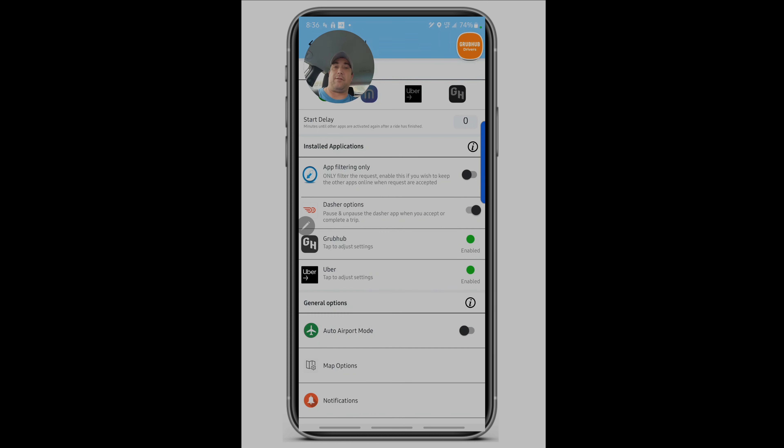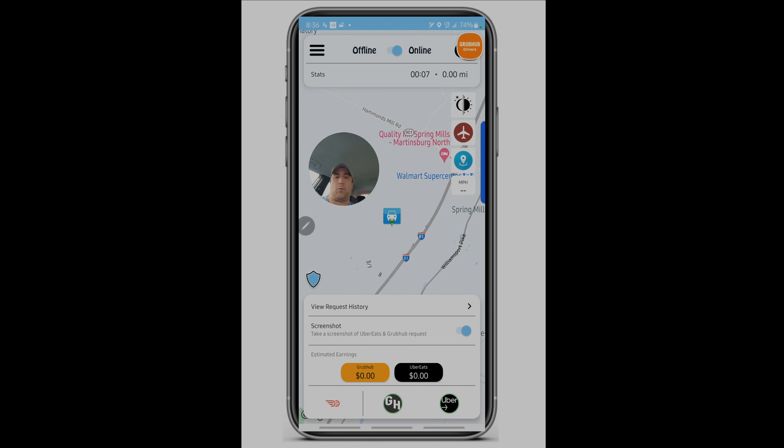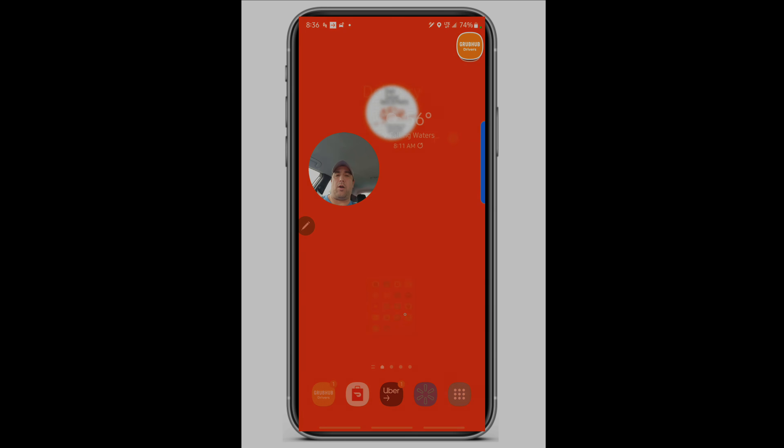Once you're comfortable, turn that off during busier times so you can turn apps back on yourself. The reason is, if you're overriding the automation while it's using accessibility options on your phone, it can get caught in a loop — turning apps back on when it thinks they need to go off — and you could end up having to restart your phone in the middle of a busy dinner hour, costing you time and money. You also want to turn off the Maximo controller option in Driver Utility to avoid these problems.